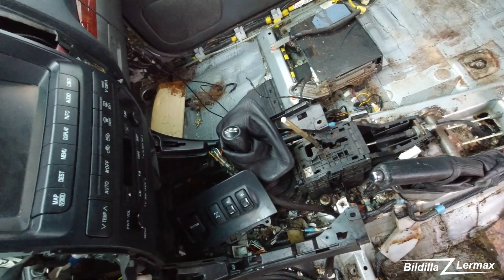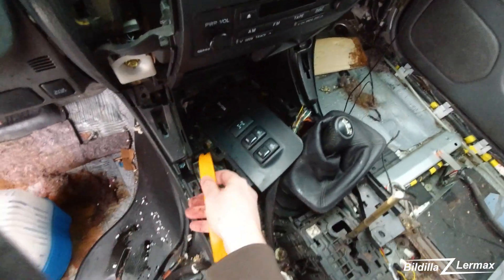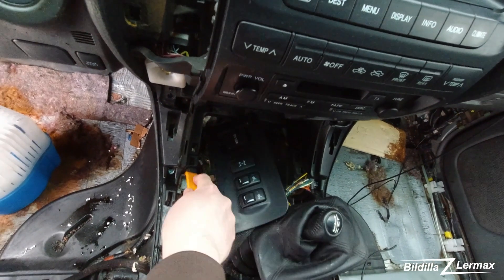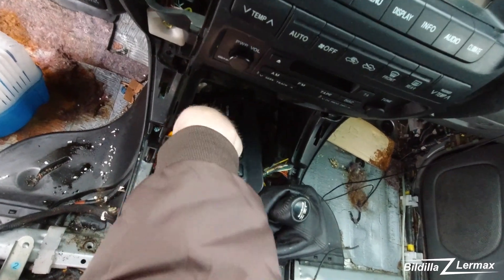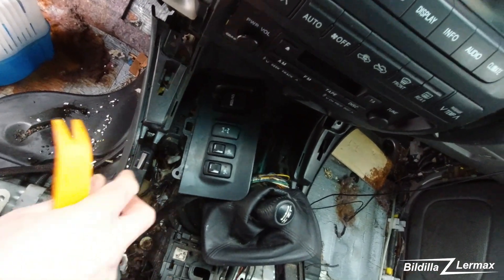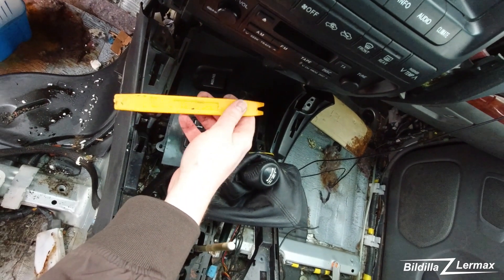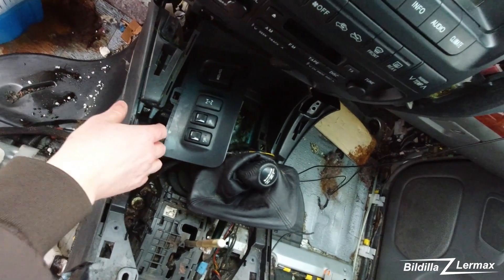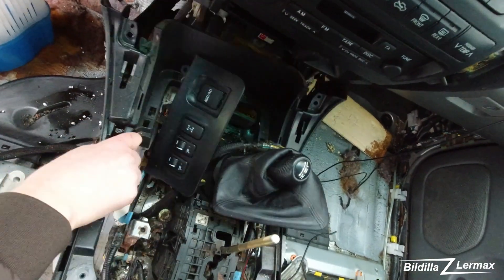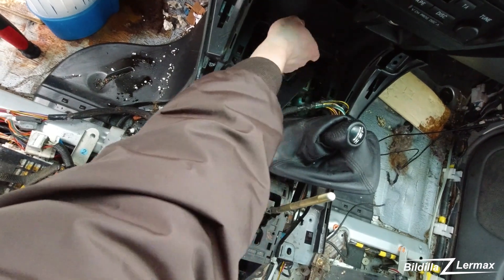I'm not sure how it's mounted. These plastic pry tools are not so expensive but they're helping a lot everywhere. Without them I would have ruined a lot of plastic parts. I can just take them out without making hard breaks - if I was using metallic things I'd cause damage.